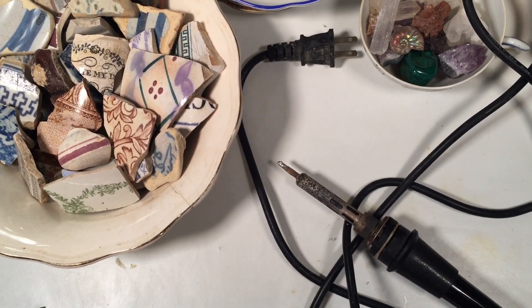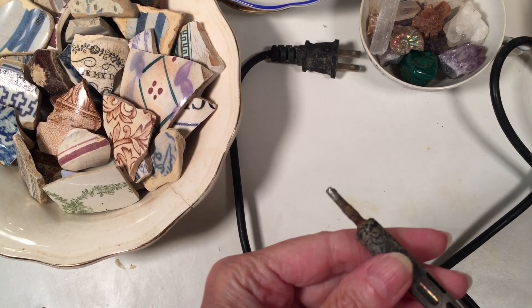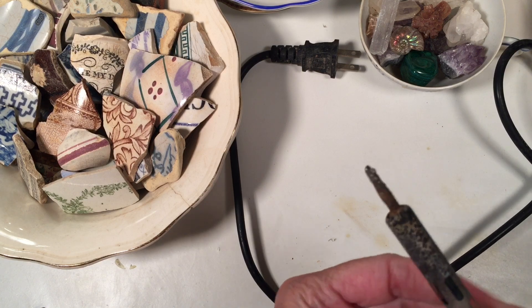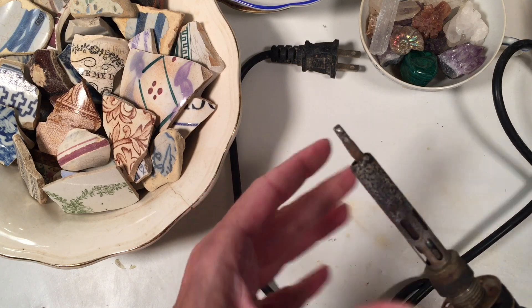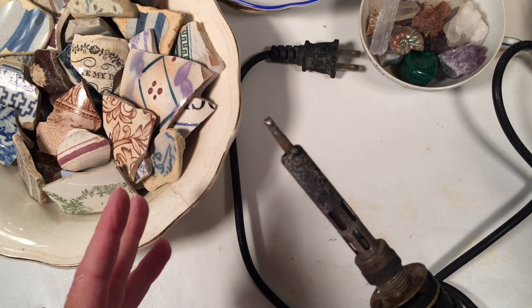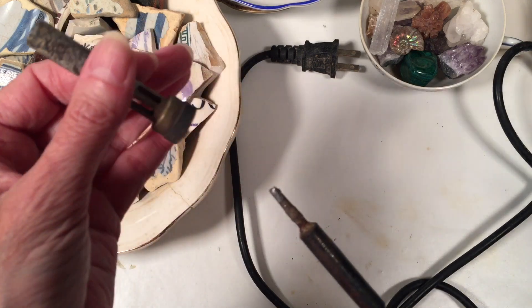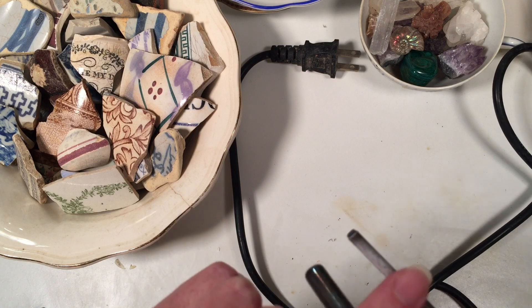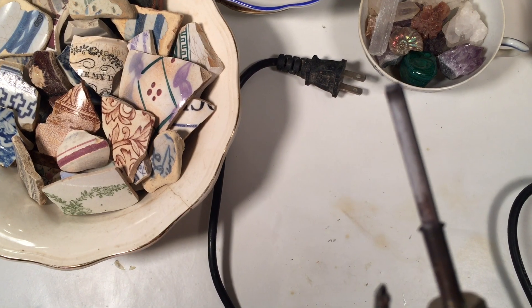The first one I picked up is this one. You can see it's very old and very corroded. This has a screw-off tip, and inside this is a ceramic heater. You always want to be really careful with your soldering irons — don't drop them. If you drop it on the floor, it could break because this has a ceramic element. You can see that white part — it has a lot of dirt on it from over the years, but that actually is ceramic.